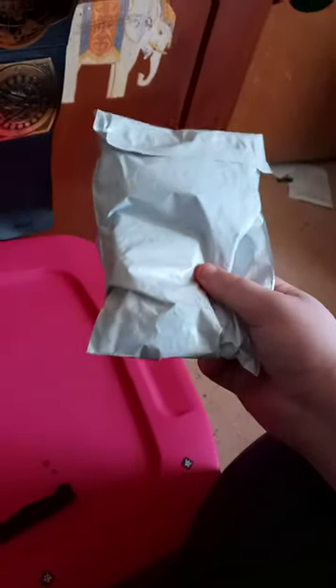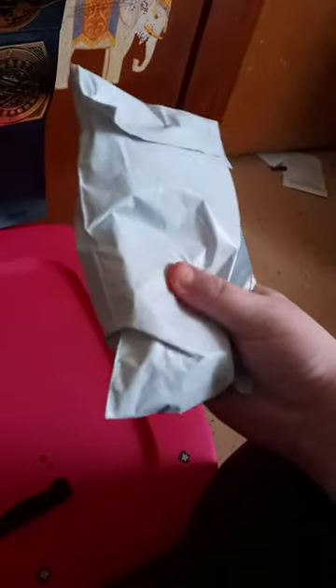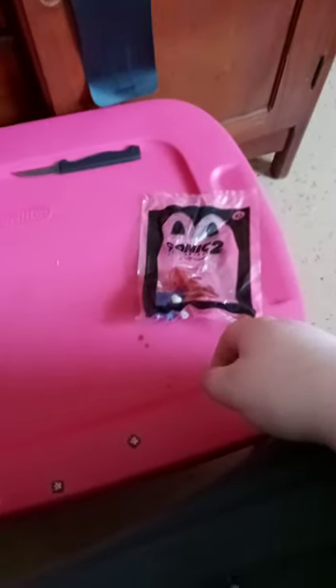I bought this from eBay — it was just a dollar or something — and I think it's toy number three. I'm not totally sure, but let's go ahead and see. Yep, it's toy number three! I think it's the one with the Super Smash Bros Brawl render.